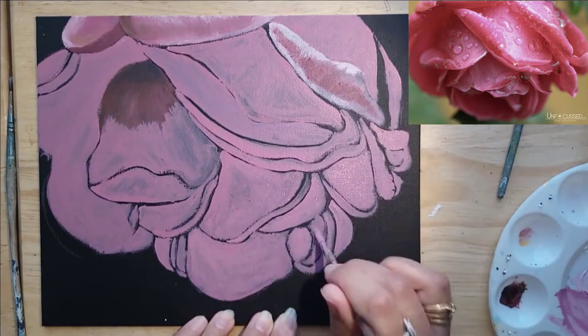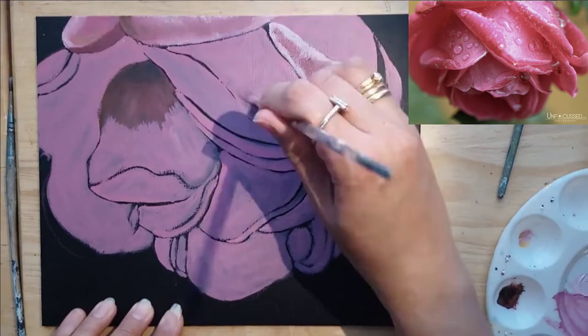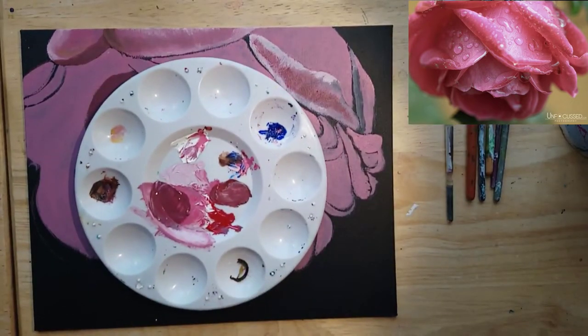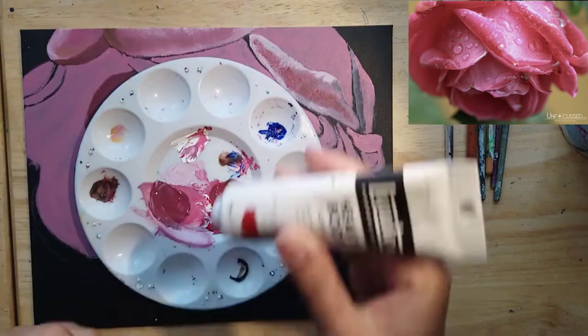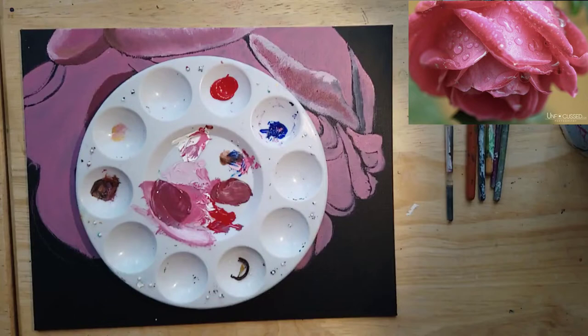As you can see, it's not an exact replica of the reference photo, which is fine — I wasn't really aiming for photorealism. I just wanted to paint this flower. It was gorgeous, and it was apparently taken after a rainstorm, and it looks so pretty with those raindrops on it.